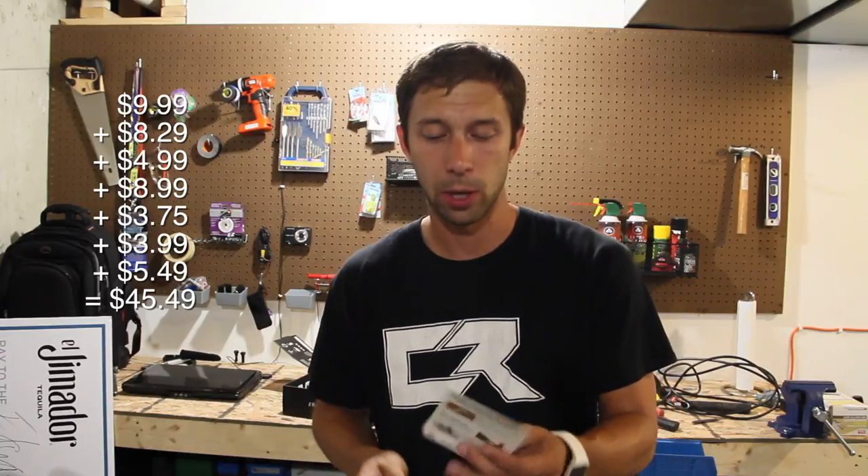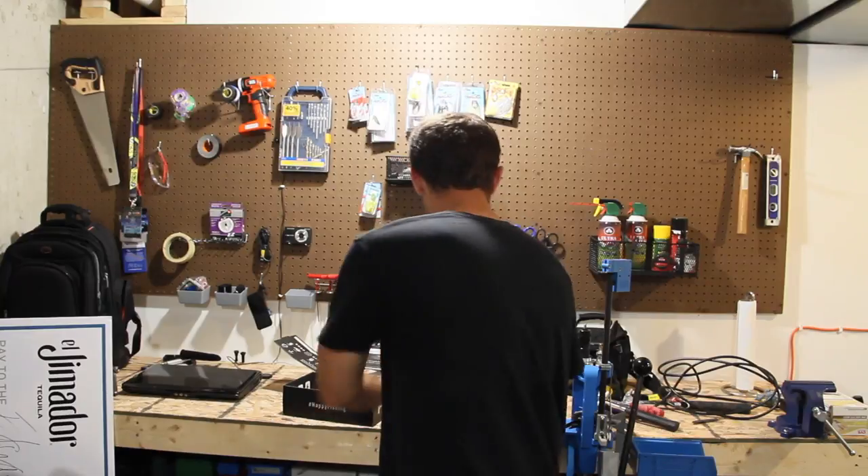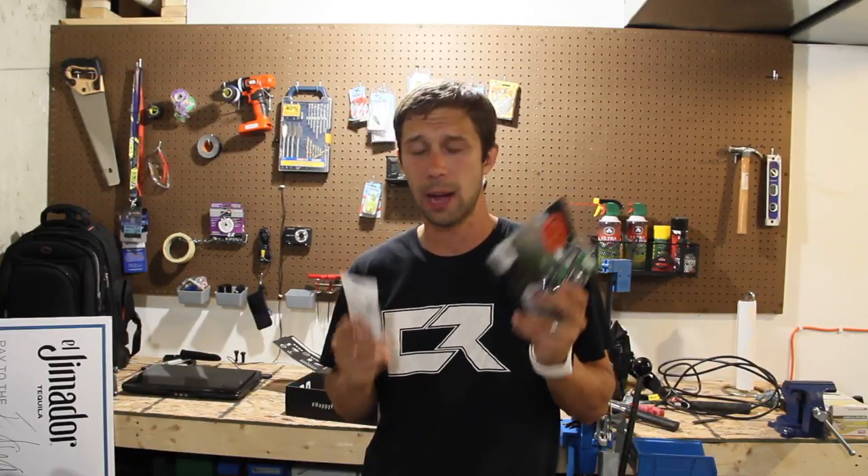Oh, I forgot to mention — the treble hooks are $5.49. So the running tally — I'm not great at math in my head, but with all of these baits, we're going to get out fishing real, real soon. I cannot wait to try the MTB Slam. Check them out — Mystery Tackle Box, guys. Super big shout-out to these guys. I'm absolutely loving this stuff.